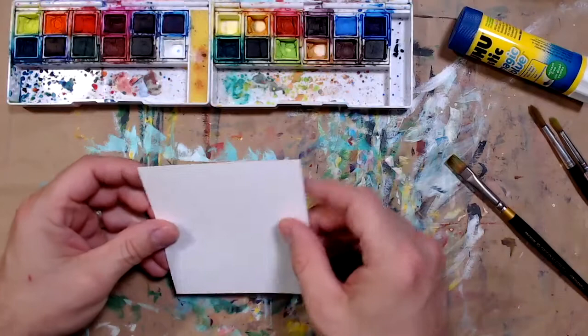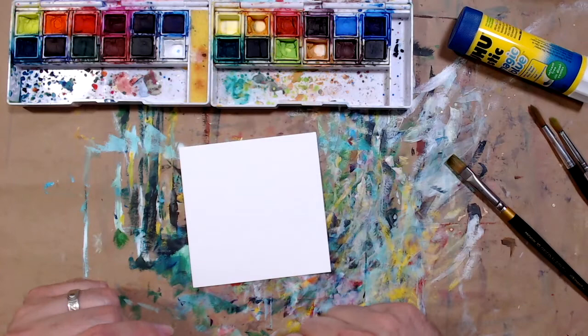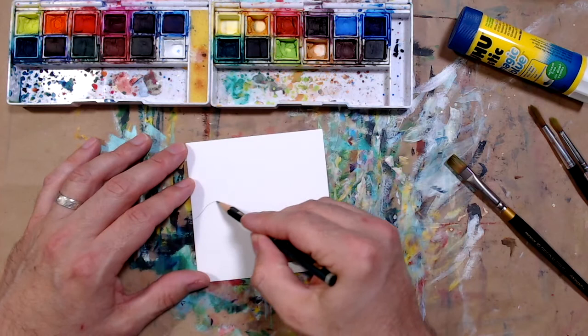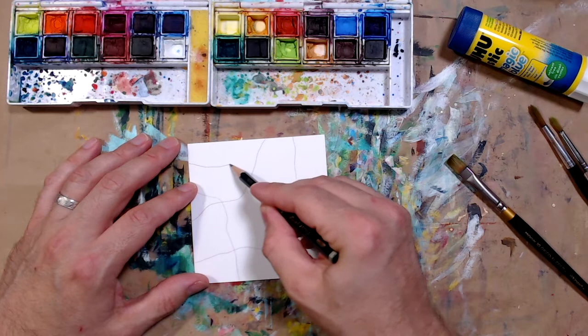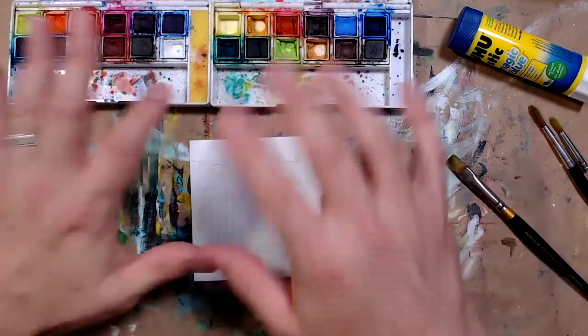I've got the same kind of mixed media paper — it's nice and heavy, though it does curl a little bit. Last time I started off with paint, but today I want to start differently. I'm going to grab a graphite pencil and draw some random map-like lines. I've done similar lines before — I really like maps and things that remind me of maps. This gives me a background I can build on top of.